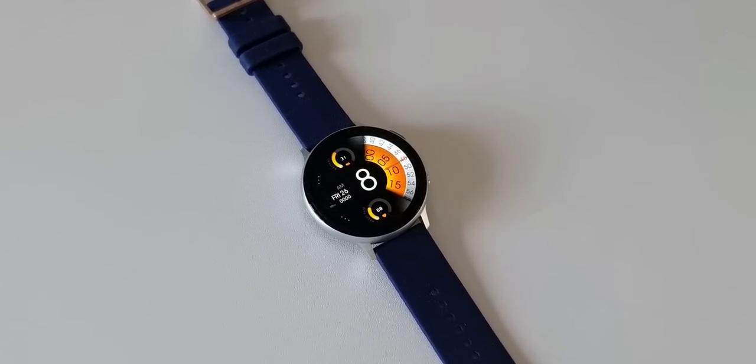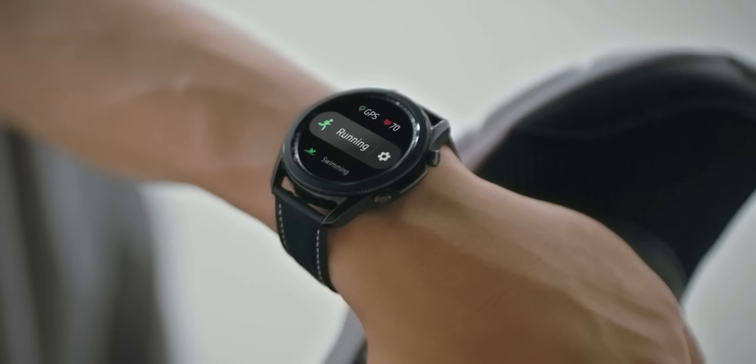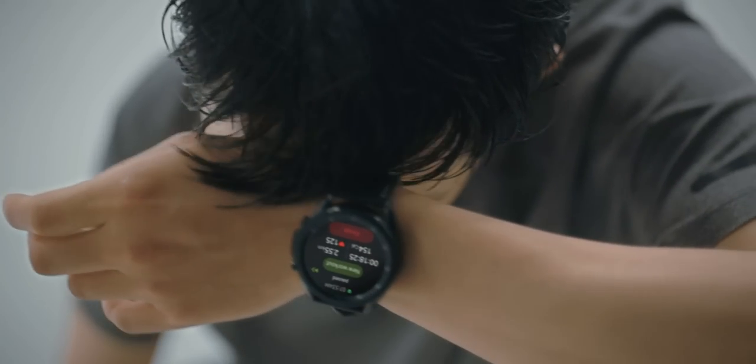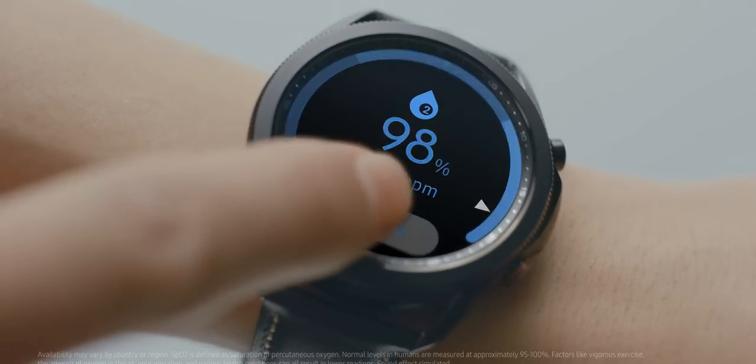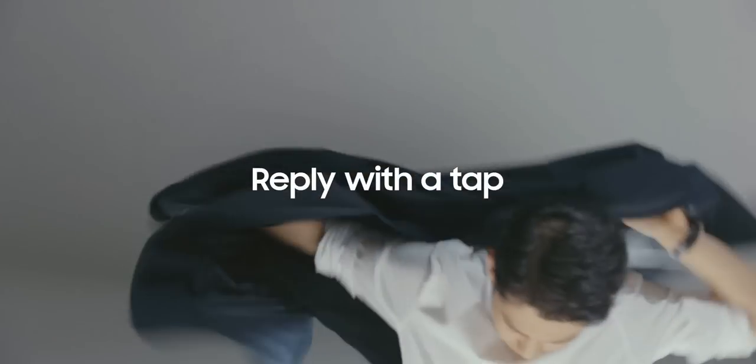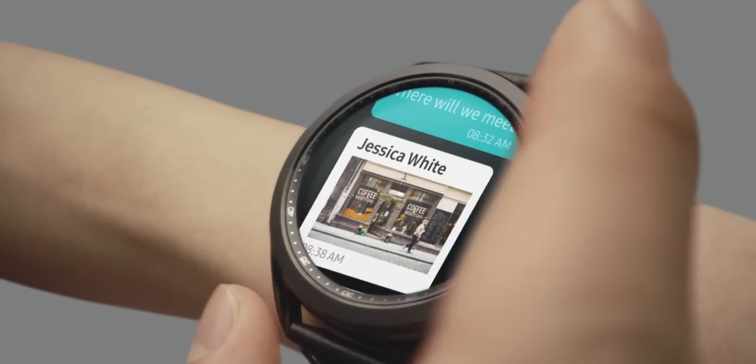Even though the Galaxy Watch 4 has a lot of added features, it may not be worth upgrading from a recently bought predecessor because the value of the money you are going to lose is much more than the benefits you think you are getting on the new watches. However, if you are getting some great trade-in deals for your watch, then you can still consider upgrading.